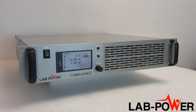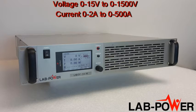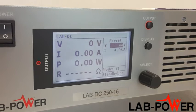This is one of the Lab Power programmable DC power supplies. They're available in 3, 4, 5, 6, 8, and 10 kilowatt formats, all in a 2U package. Voltage ranges from 15 to 1500 volts and current from 2 to 500 amps, with over 150 units to choose from.